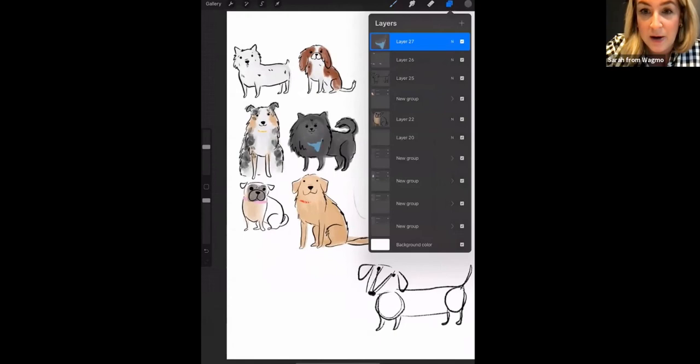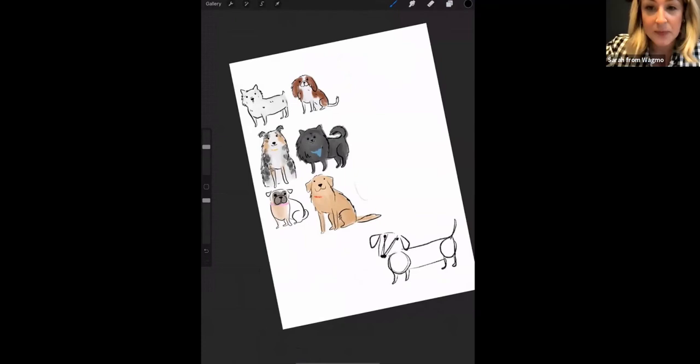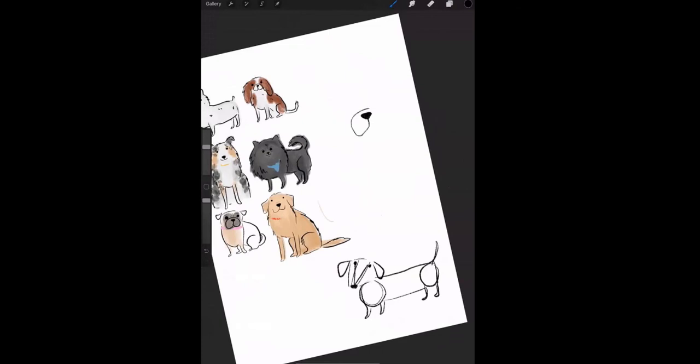A quick Pit Bull hint: they usually have a tether-style face with floppy ears, a big chest, and muscular curvy legs — they look like they went to the gym. When standing, that shape is really pronounced; when sitting, you bring the legs down under the body. Thank you so much everyone — you can find my work on Instagram. I hope all your dogs get spoiled today!